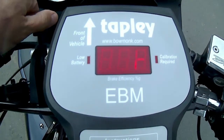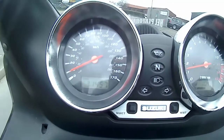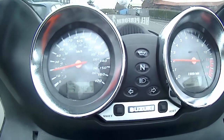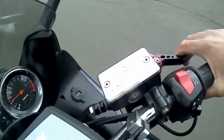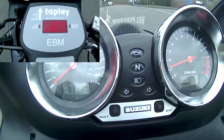Set the decelerometer up according to its manufacturer's instructions and then simply ride the machine up to around 20 miles per hour. Gradually apply one brake control to come to a controlled stop. You're only trying to achieve the requirement here rather than the best possible results, so don't try and do an emergency stop.